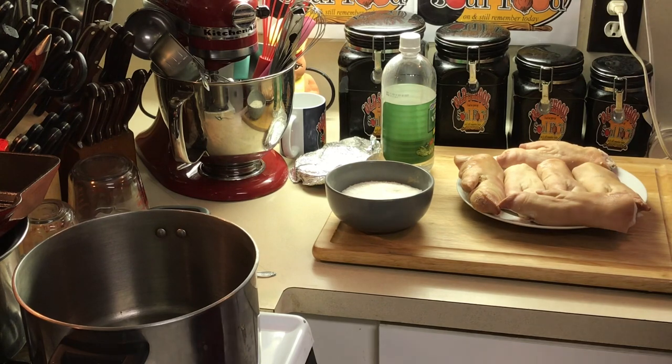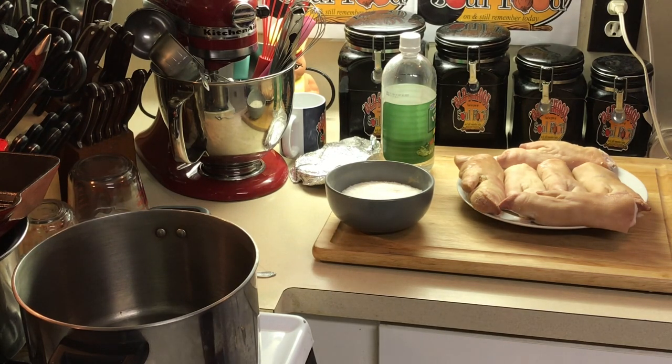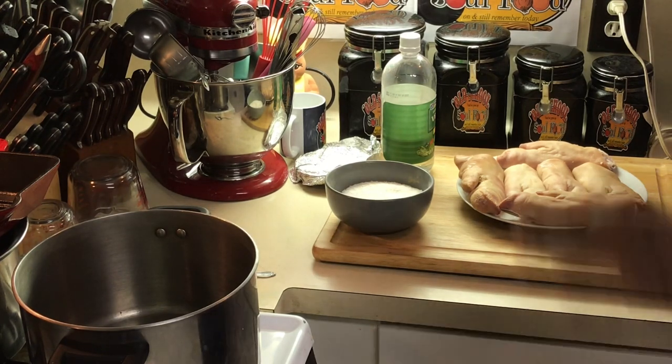I grew up on pig feet any kind of way — fried, boiled, baked, smothered. I'm from the old school country. We ate everything from the, like they say, ruler to the tutor. Everything. We didn't throw away nothing when we killed a hog. Growing up in the rural community, you learn to use every part of the animal that you kill. You didn't waste nothing. So this is a recipe that I grew up on, and I'm going to do it exactly like my momma used to make it.